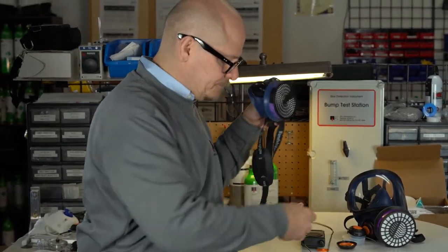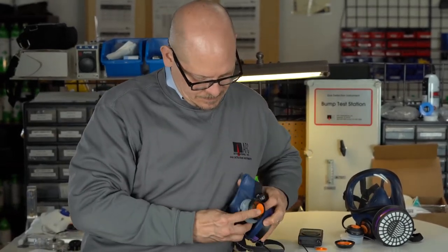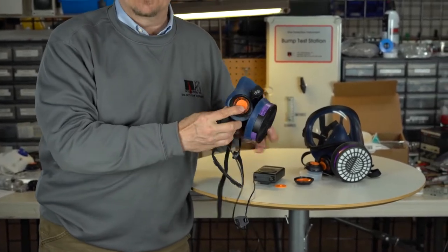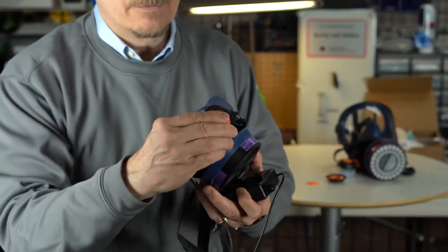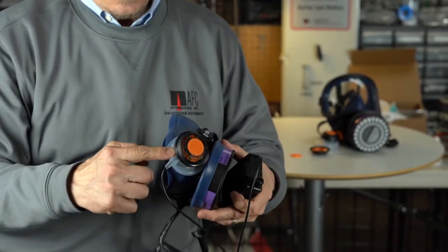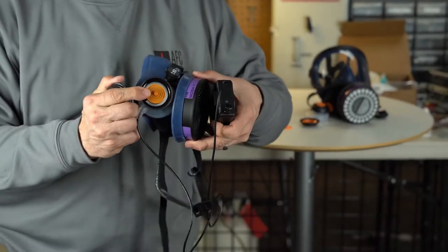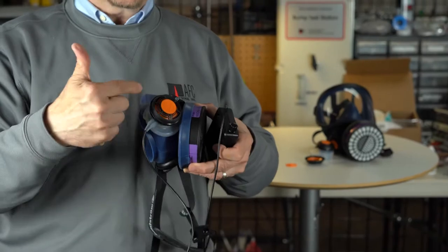All you're going to do at this point is compression fit this adapter over that exhalation valve inlet retainer area. You can see it right there — it completely covers over the exhalation valve cover, with the cord coming off the right-hand side down low. Underneath is our exhalation valve. It's basically stacked up, but you do not need both exhalation valves.